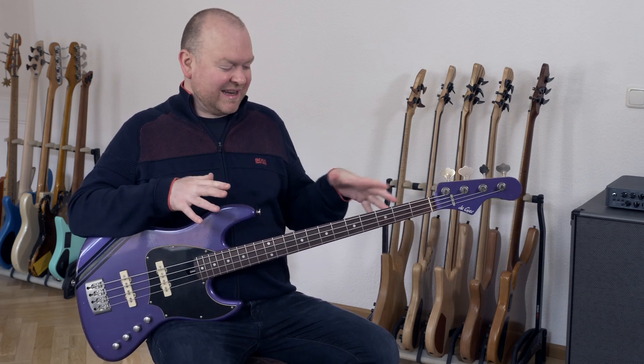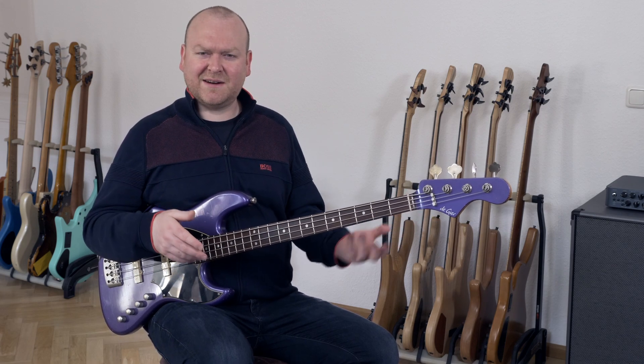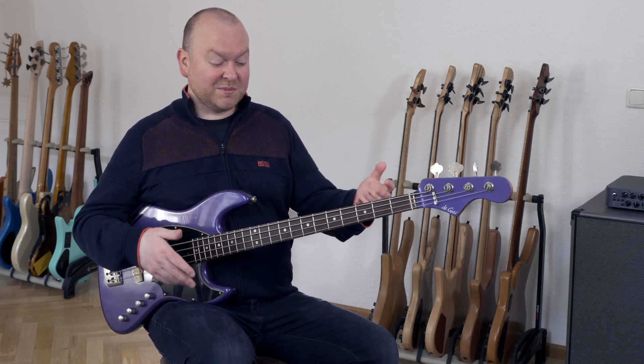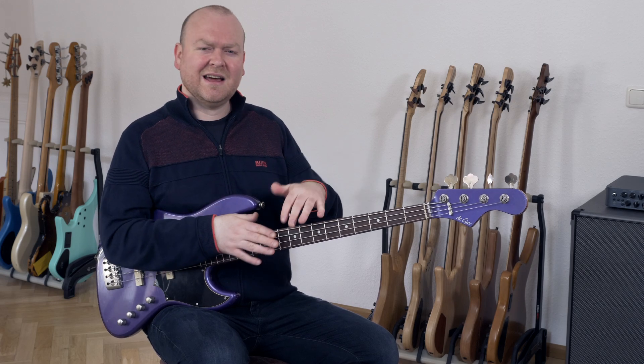Another unique feature is the neck shape, because the back of the neck is extremely flat — surprisingly flat for such a bass. It plays amazingly, super fast; it feels like a sports car. The string action is extremely low right now, which sounds and plays amazing, but does come with some string noise as you can hear in the sound sample. If you want a super clean tone with no string noise, just loosen the truss rod a little bit and you're good to go.